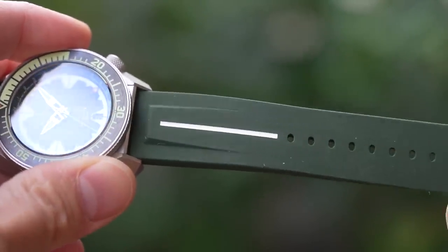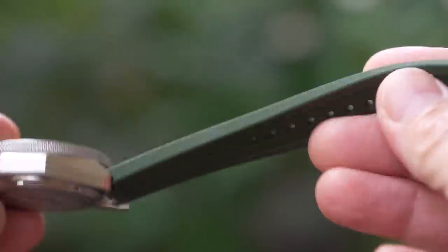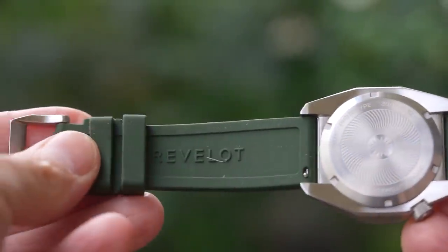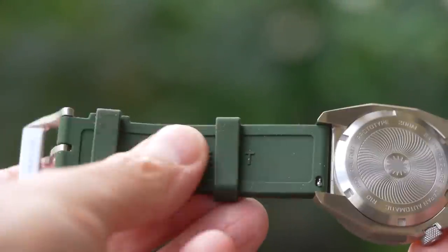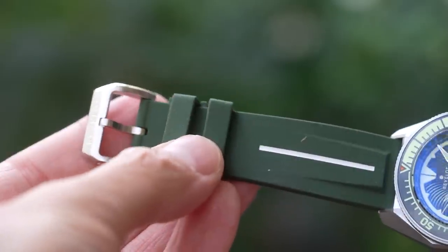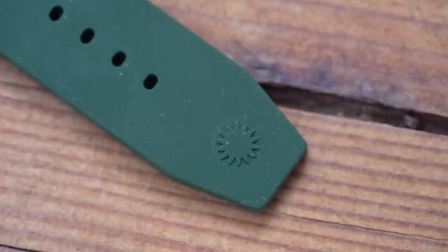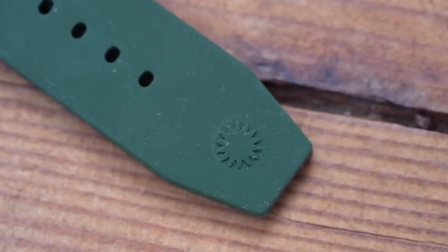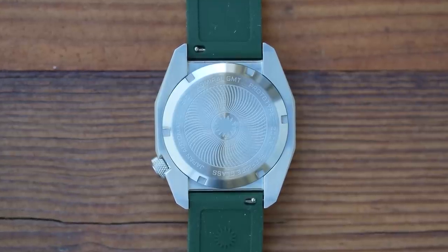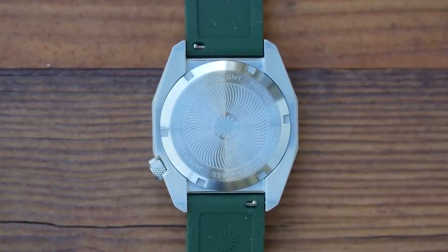A lot of brands like Christopher Ward and Squale offer rubber straps at a reduced price, and it's good to see smaller brands giving that option as well. The rubber strap is colour-matched to the dial and has raised angular centre sections — that LCS being echoed once more. Quick release spring bars, two retainers. The star logo appears again on the upper and lower surfaces, and the hardware is high quality.